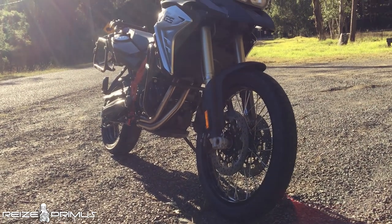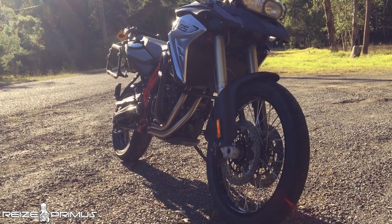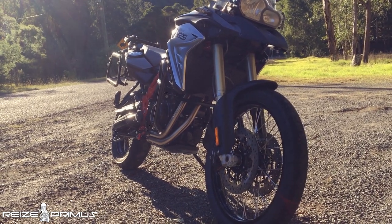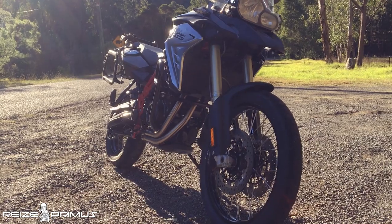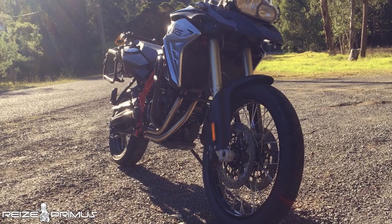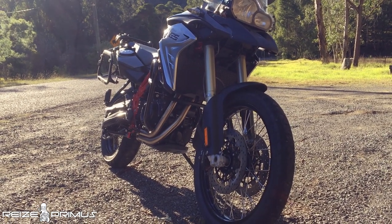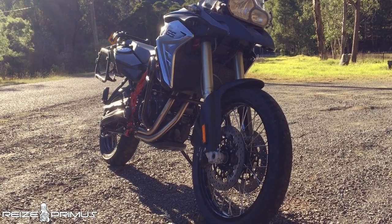The brakes on the F800GS are a pair of Brembo discs up at the front — very powerful brakes. I like the braking; it pulls very well, it bites very well even at high speed. There's ABS on the F800GS, and what I like most about ABS on BMW GSs is that it's disableable. So when you're off-road, you can remove the ABS system to allow you to slide around on soft ground, which is a great addition to have.